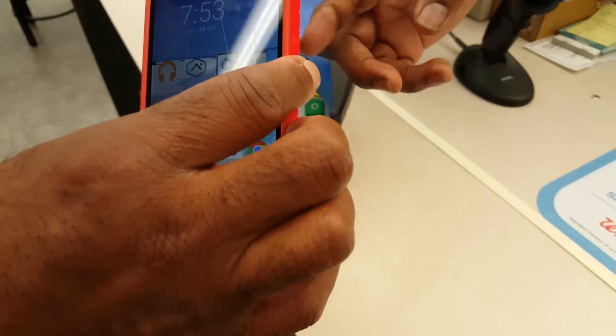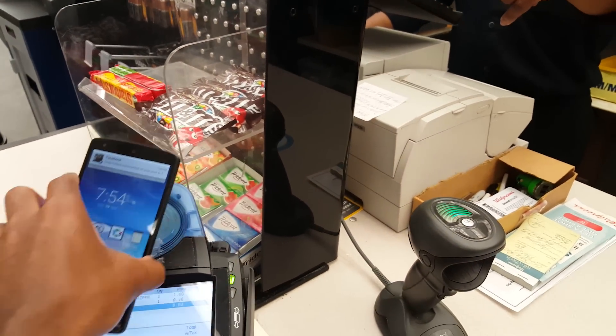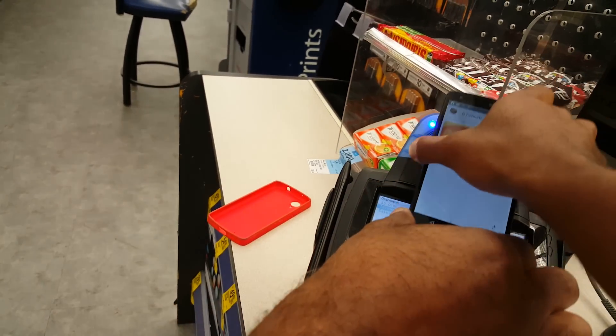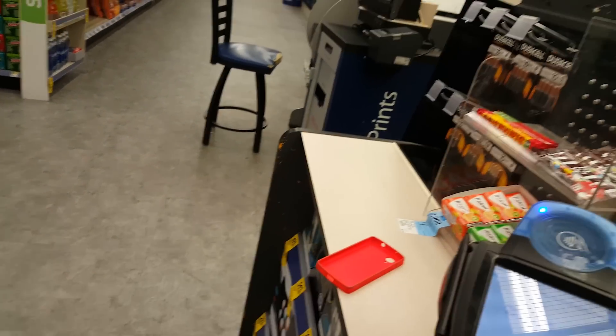I think because of the plastic it might not work. Wait — are you transferring from your phone to the app? Oh no, I'm just recording, I'm trying to see if this works. Is your NFC on? It could be our system, not your phone.